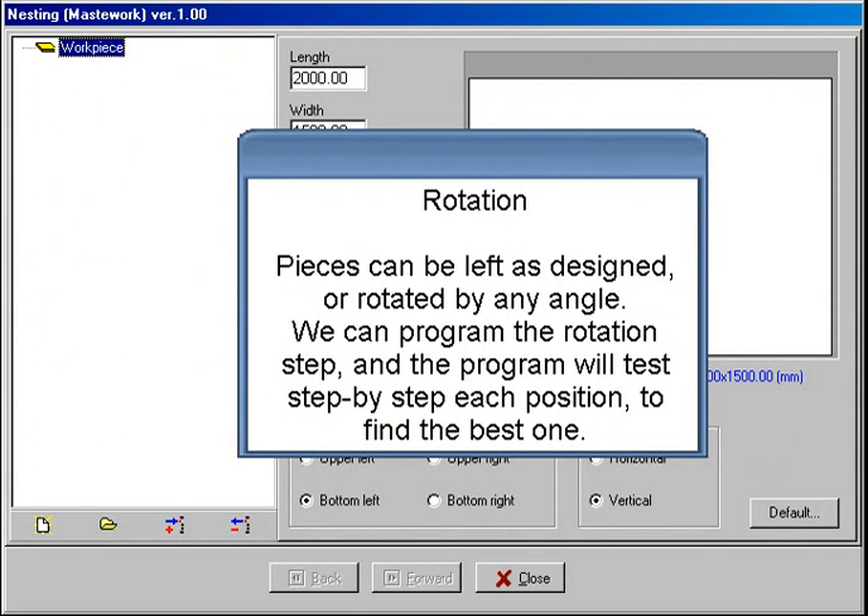Rotation. Pieces can be left as designed or rotated by any angle. We program the rotation step, and the program will test step by step each position to find the best one.